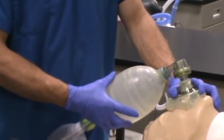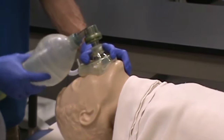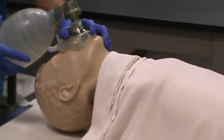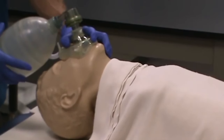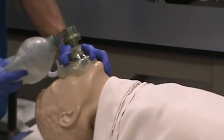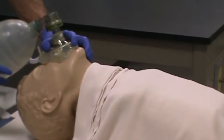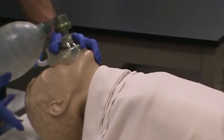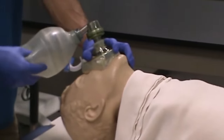When you ventilate the patient, look for chest rise. You should be able to apply just a small amount of pressure to the manual resuscitator and successfully ventilate the patient's lungs and have gas go in. Just focus on the rate that you want to deliver to your patient and make sure you've got gas going in. If gas wasn't going into the lungs, just simply reposition the patient's head and try to ventilate again.